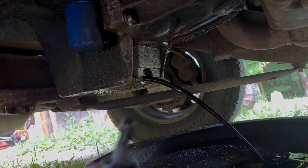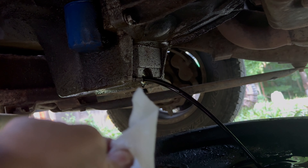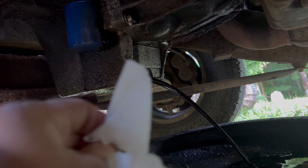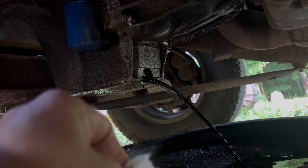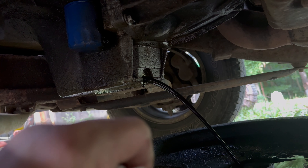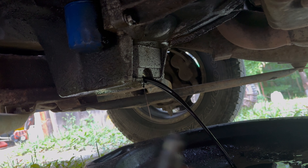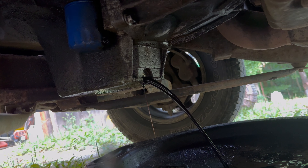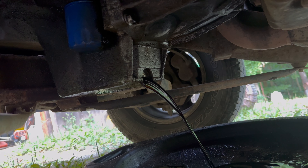We're going to let that drain. Also on your drain plug, you need to clean off the end of it — it does have a magnet. Clean it off because it always has metal shavings. You can see them on there a little bit. Get your drain plug cleaned off real good. You can see the oil moving now, going towards the front of the drain pan. I'm going to set this plug out.